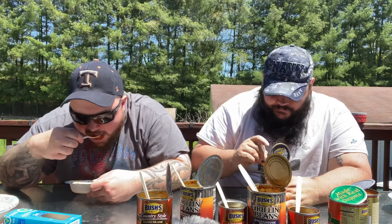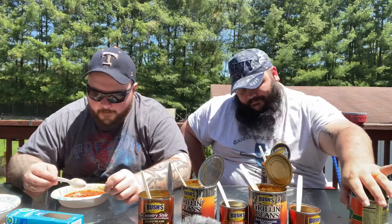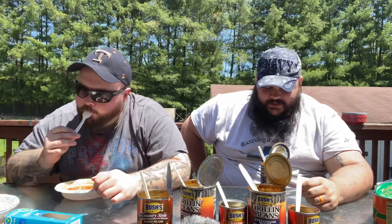That tomato puree is overpowering. Tastes like Chef Boyardee. That is not as good as I was hoping it would be. Why is this called Southern Pit Barbecue? It tastes like a barbecue sauce, but not like any barbecue sauce I've ever had. Maybe like that Stubbs — kind of ketchup-y, spaghetti-y sauce. I think it's better than Homestyle, but Homestyle is so far down the list.